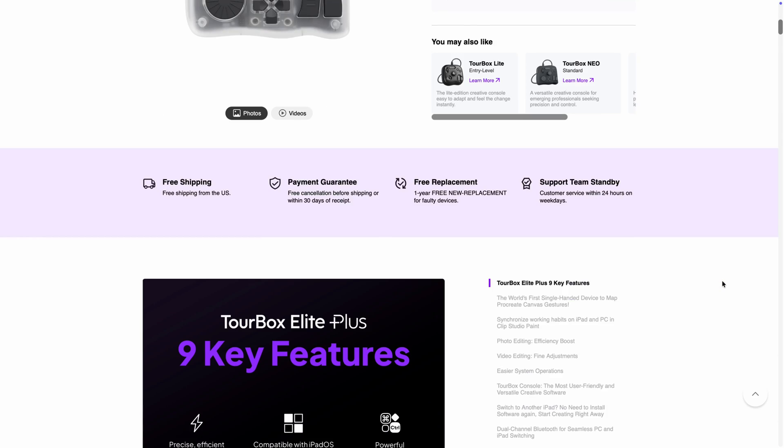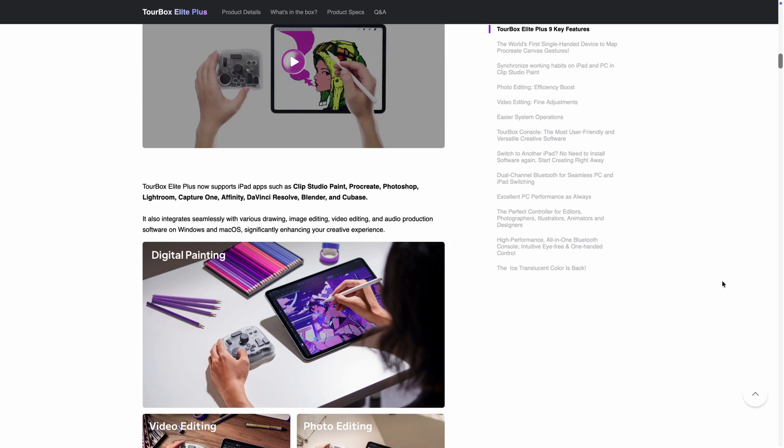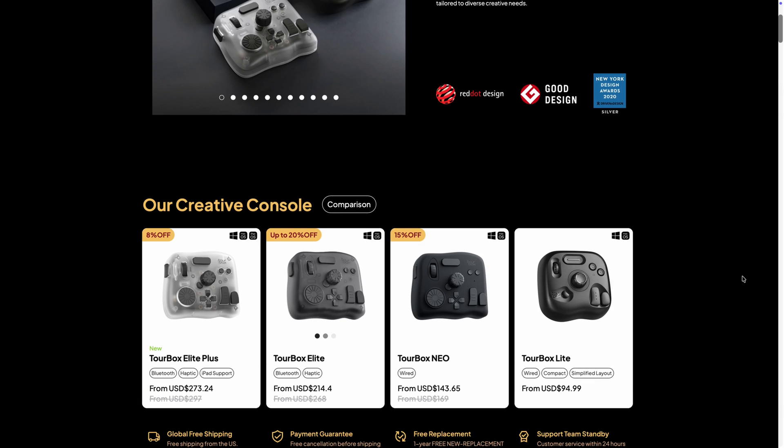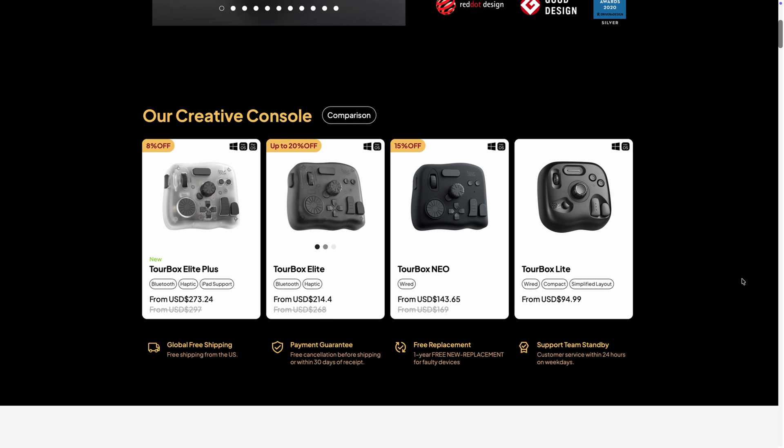Toolbox gives you a lot of control — not just for grading, but also for editing, retouching, and illustration. And it's way more affordable. As a freelance creator like me, who often has to wear multiple hats, I feel like Toolbox gives me better overall value.